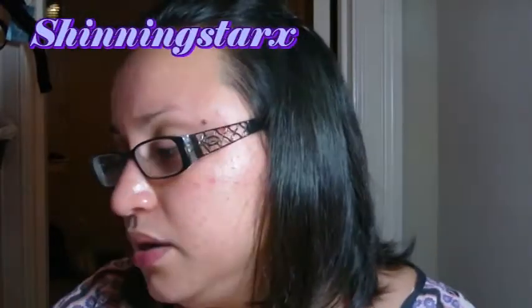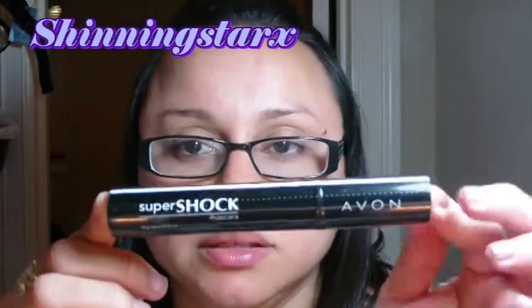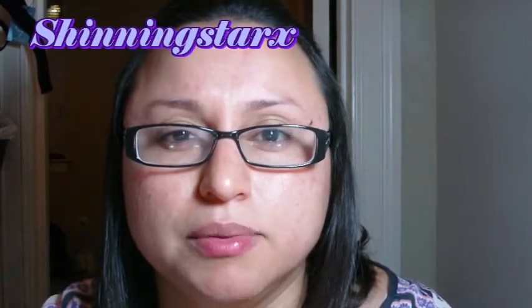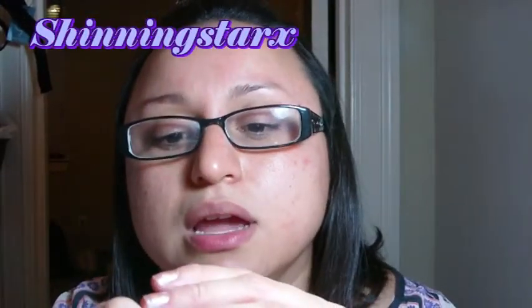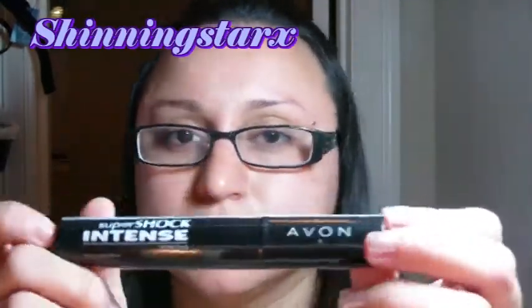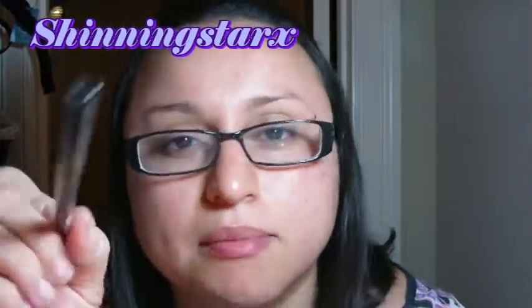Avon has a lot of mascaras, so I'm going to try them out. This one is Super Shock in black. They also have new colored mascaras — green, purple, blue, and magenta — and I got the Emerald Shock Intense one.